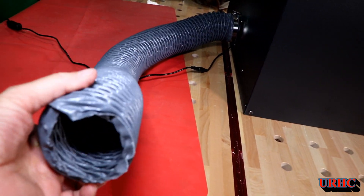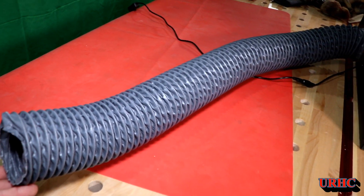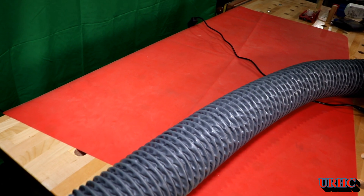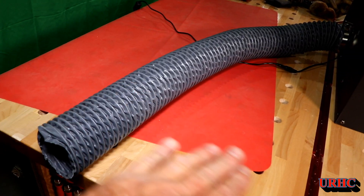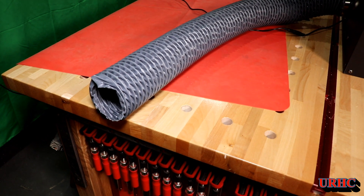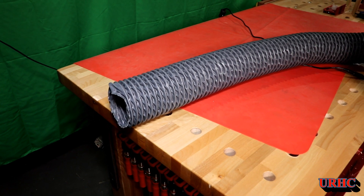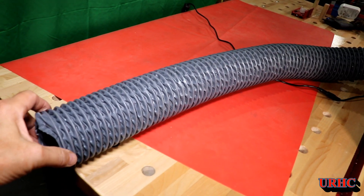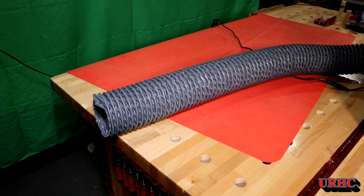One thing I want to warn you about: this hose should be properly run out a window — it's about five feet long. But don't just stick it out a window and leave the window open, because it can suck the fumes right back into the room. You'll probably want to close off the window around it. Different houses have different tightness, and if you have solid fuel appliances, pulling a vacuum in the house can actually pull fumes back inside.